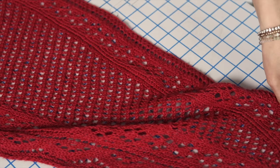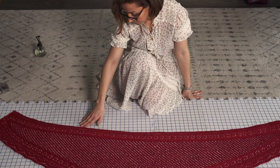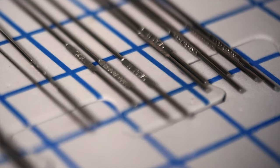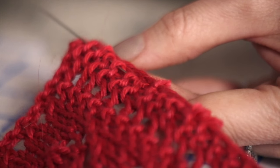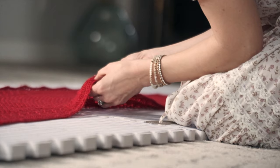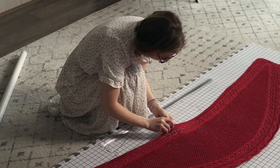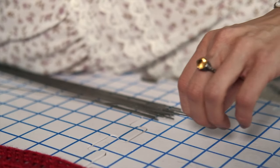This does not work as well for synthetic fibers because they're going to basically shrink back to their original shape pretty quickly. Lay out your piece in the general shape that you want. If your blocking mats have a grid, that will be super helpful to get the exact dimensions you want. I'm going to start by inserting the blocking wires along the inside edge of the shawl, where I'd like a nice smooth edge.